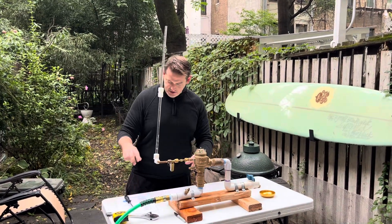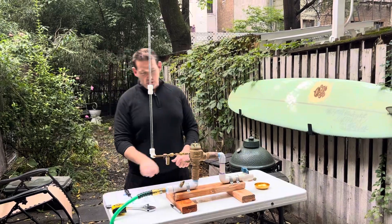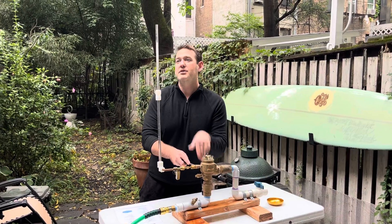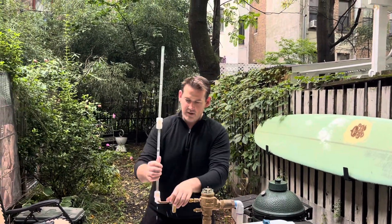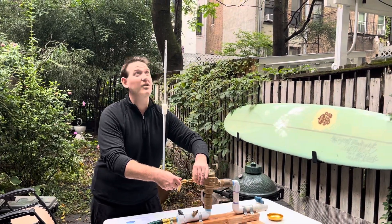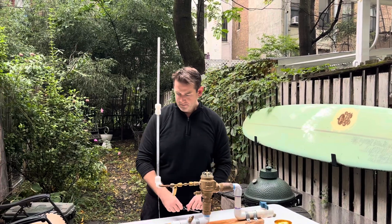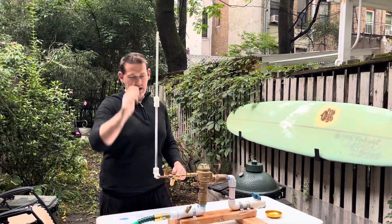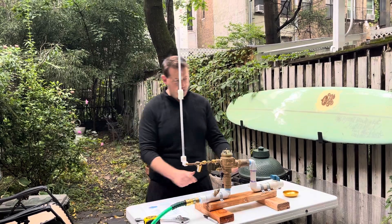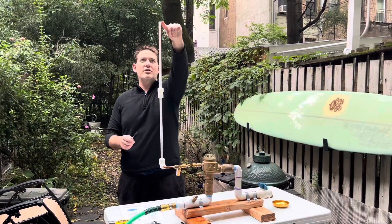The top of the water column has to be at least 27 and three-quarter inches above the air inlet. Open test cock two slightly to fill the water column all the way to the top — you have to make sure all the fittings are very tight, otherwise the sight tube will lean. Once the water is all the way to the top, close test cock two, close shut off two, then close shut off one.